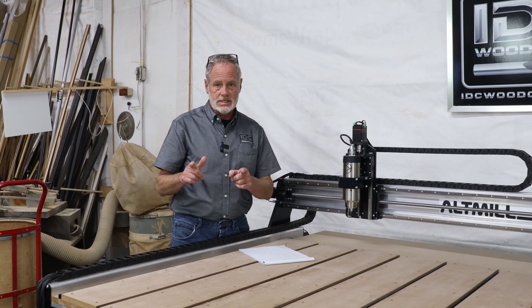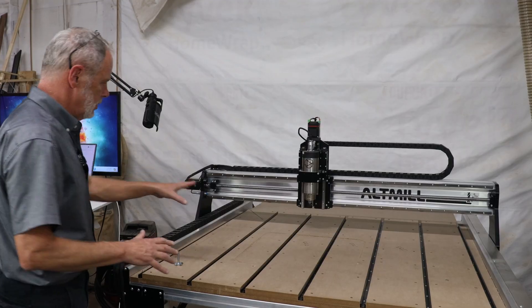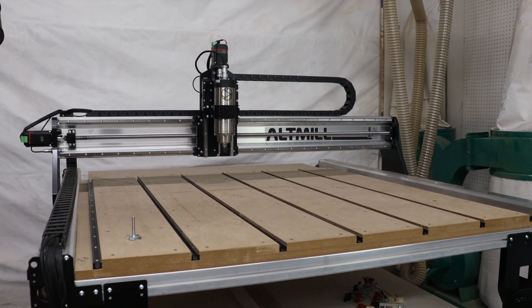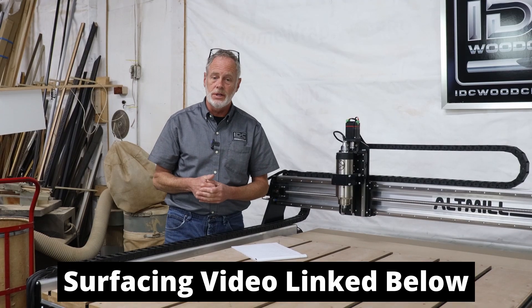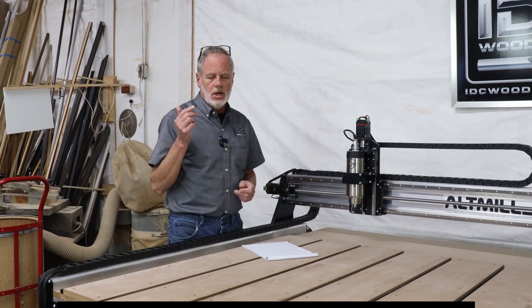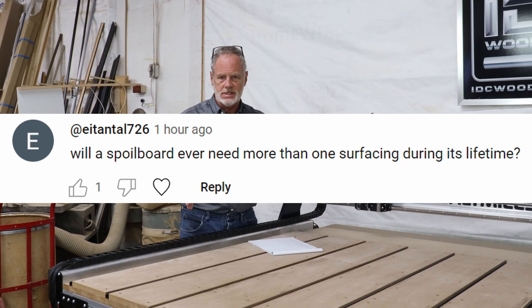Surfacing a spoil board is super important. If you are getting a CNC router, I have created a video to teach you how to set yourself up and surface the spoil board — I will link that below in the description. So now let's answer this viewer's question: do you have to resurface a spoil board sometime later after you've surfaced it the first time? And the answer is yes.